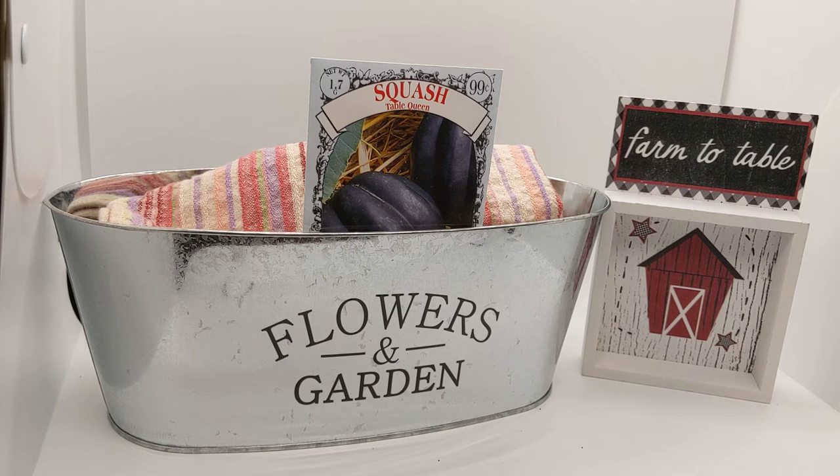Acorn squash enjoys full sun, and when you plant the seeds in your garden you create a little hill. I have about a one-foot-tall hill, and I plant five to six seeds per hill. I dig a little hole in the middle and put each seed about one inch deep. I don't put them all together — I spread them around the hill. You put the seeds in and loosely cover them with soil, and it takes approximately six to twelve days for seeds to sprout.